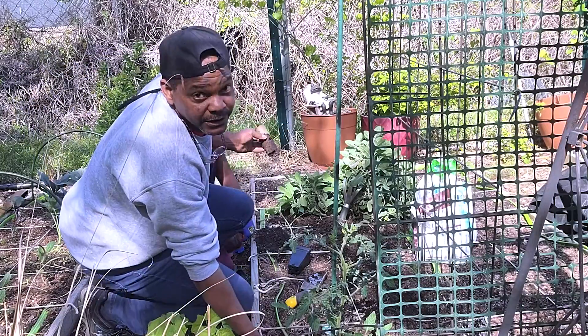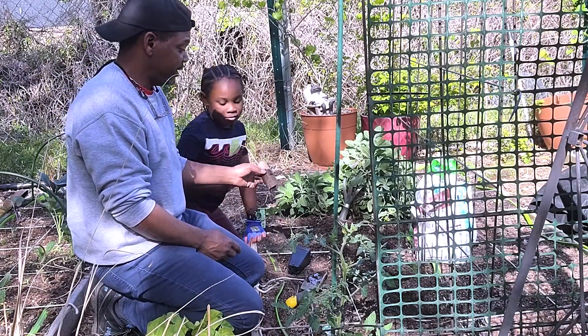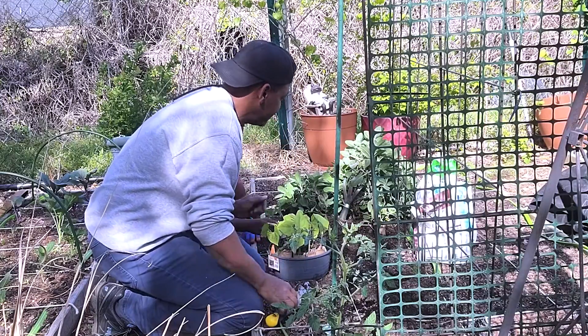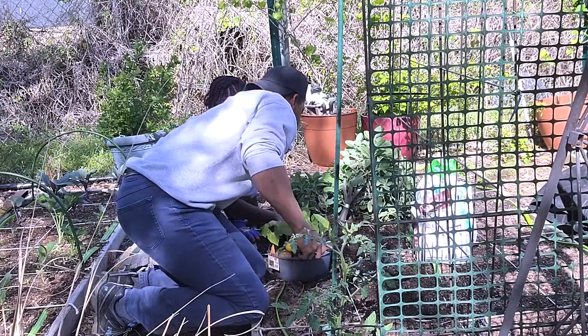Now the holes are already dug and prepared, and Darry here is going to do the planting. One in each hole. We're gonna try to get that all the way in. We want to bury the whole roll.